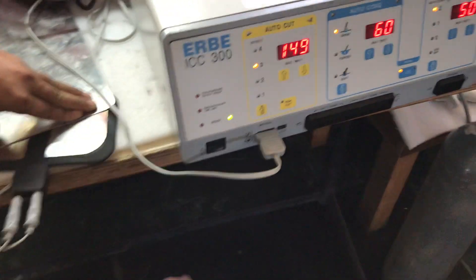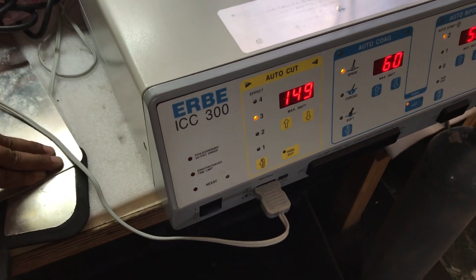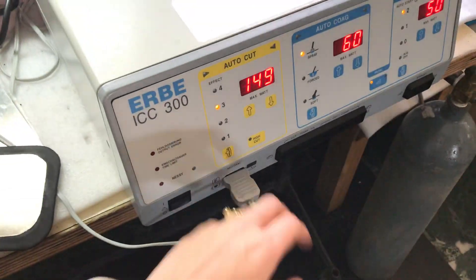The green light shows the patient plate has been detected, and that's the metal reusable plate connected at the monopolar port.